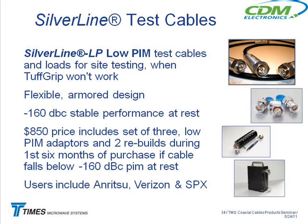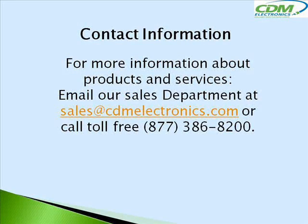It gets expensive just throwing away test cables. Another big problem is if your test cable is causing an issue, you may not know it — you think it's the transmission line, your analyzer, or your calculations, and you're out there for hours before realizing it was the test cable. So they like to eliminate the test cable as a variable. Right now we're building for Anritsu, and Verizon is using some. For more information about CDM Electronics, email sales@cdmelectronics.com or call toll-free 877-386-8200.